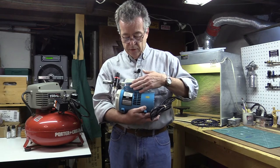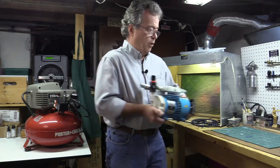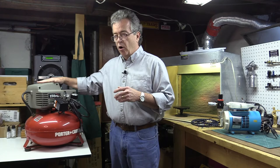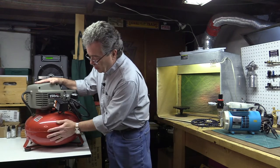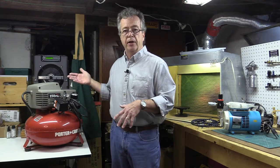Badger, Paasche — there are various other manufacturers. A good hobby compressor will do everything we want to do. These bigger compressors can be used, but the biggest downfall of the larger compressors you'd buy at a home improvement store is the noise — it really shakes the rafters. They do have a good reserve tank, so what I do is fill it up and then bleed off and work off the reserve tank instead of running it all the time.